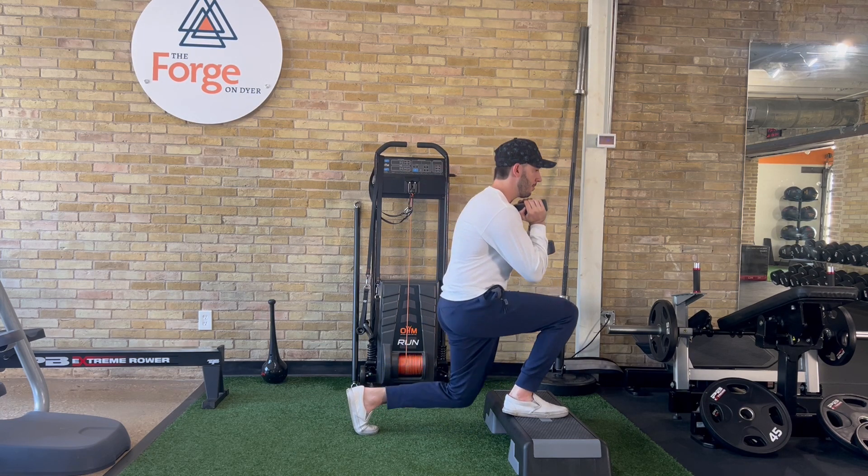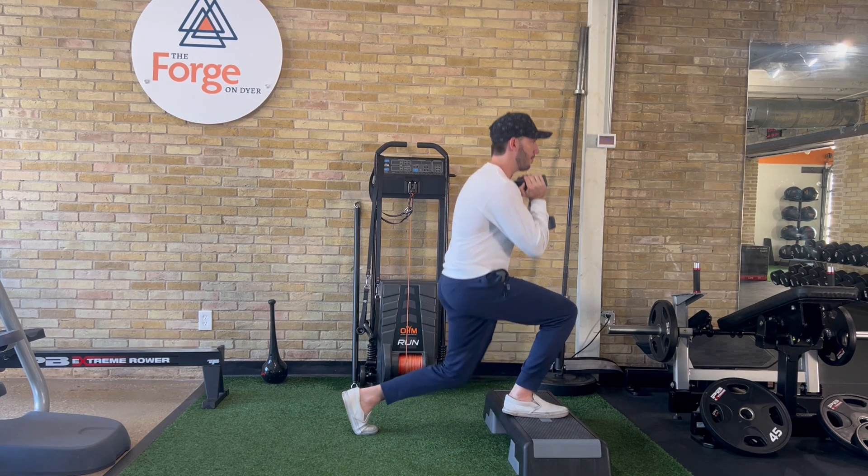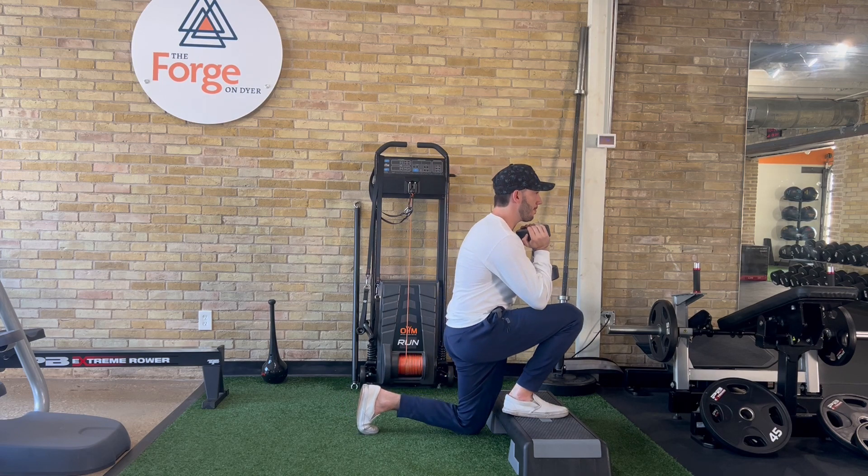You'll inhale as you drop your hips straight down and exhale as you come back up. Trying to make sure that rear knee stays as close to the step or your heel as possible.